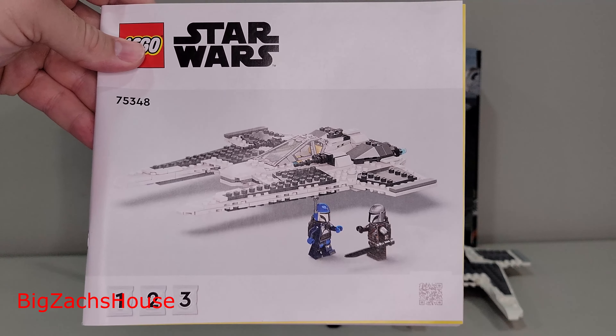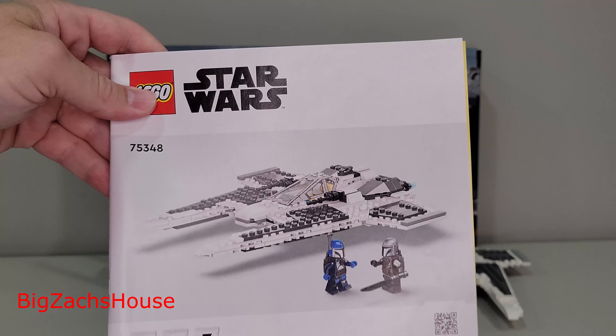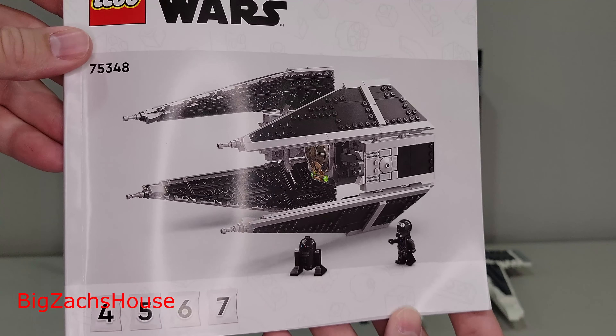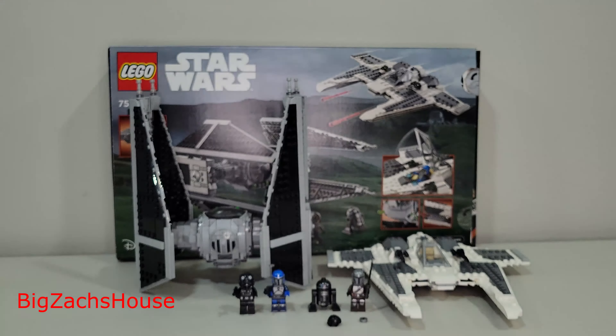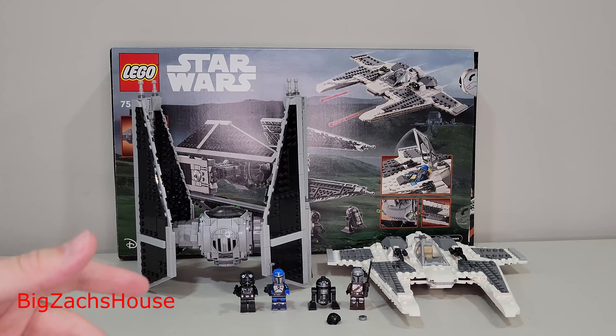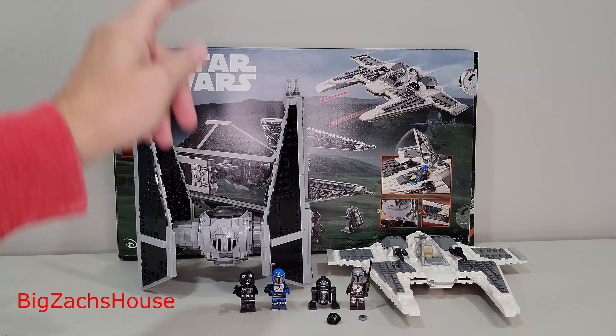You build the first with the first three bags — that's the Fang Fighter — and you build the TIE Interceptor with the last four bags. It's pretty cool because you can build it with a friend, partner, whatever, and build both ships simultaneously. If you're new here, slap that subscribe button because I have some cool plans.